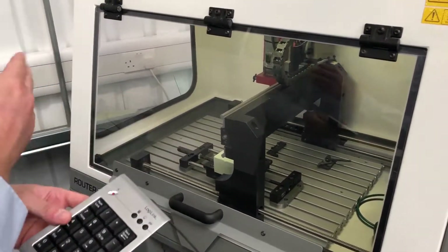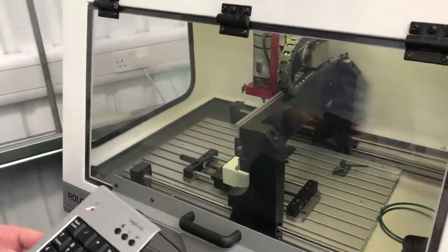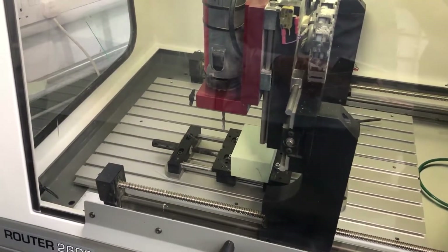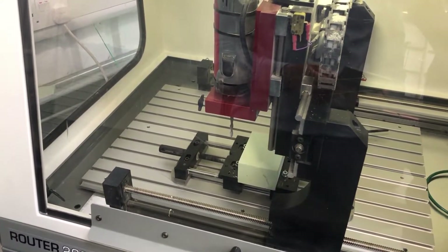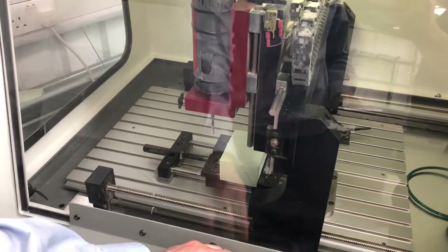Once we've gone far enough past the billet, we're going to bring the tool towards us using number two or the down arrow. Once you are to the left of the job and close to it, we're going to page it down — but before we do that, we're going to open the door so the machine runs at half speed.